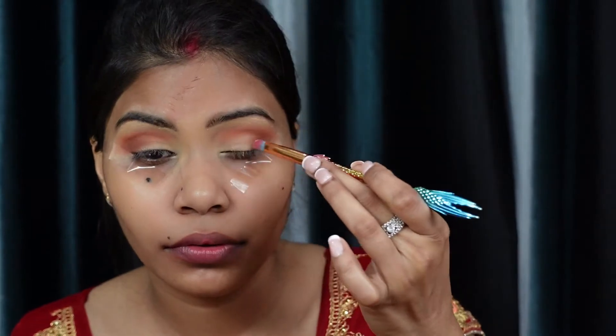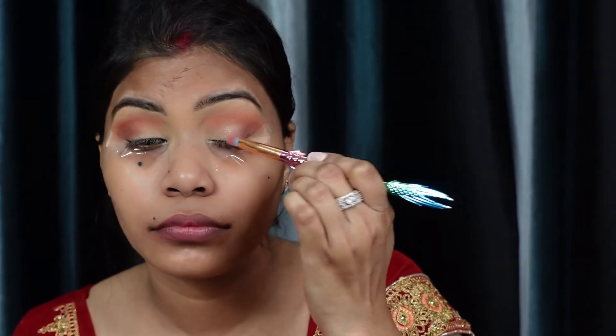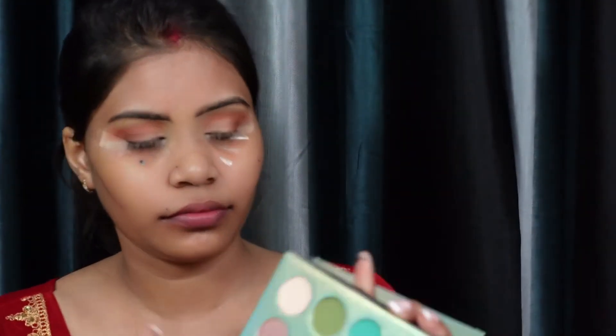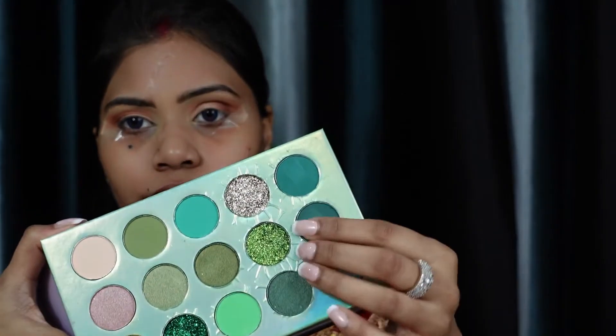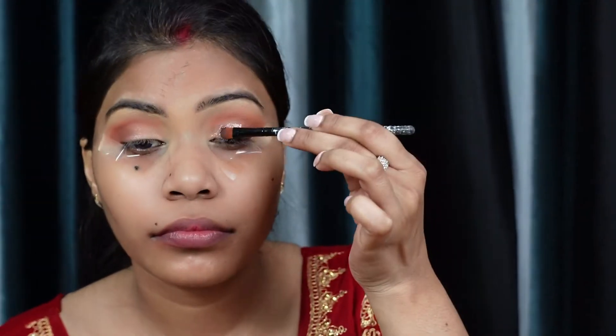I'm using the shade Celestial — a shimmer shade — and applying it up to the middle of the lid. Then I'm taking the Palette Beauty Glaze in the shade rose gold. Before placing the glitter, I'm using the Swiss Beauty liquid eyeshadow in rose gold, applying it to the eyelid first so that the glitter sticks easily without falling out.